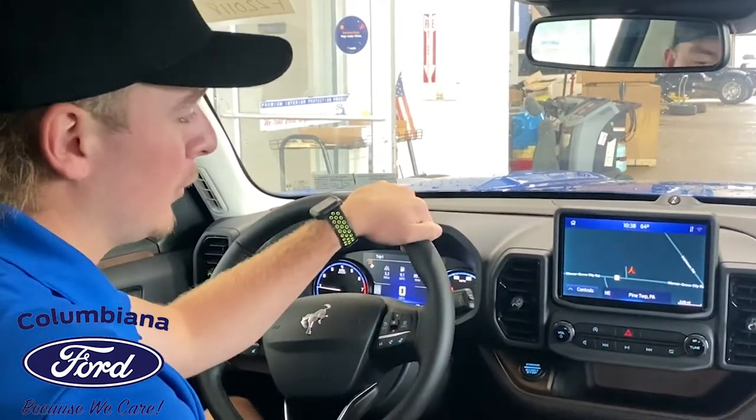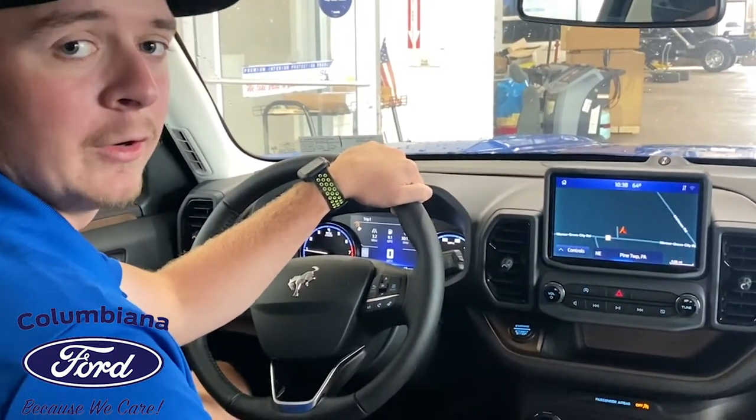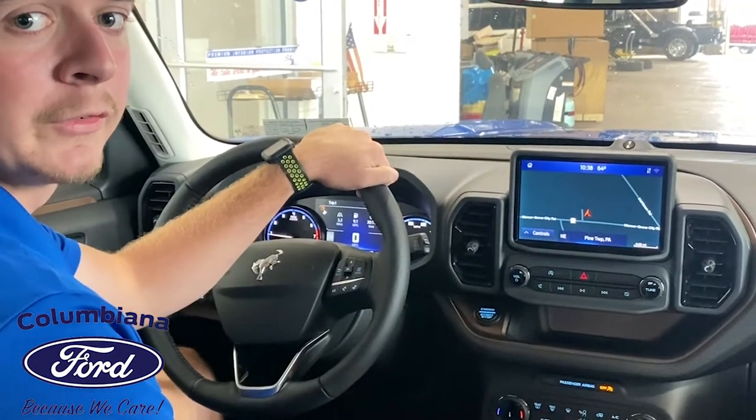Hey guys, Cameron from Grove City Ford. We're just here in a Bronco Sport. I'm going to show you how to hook up your Bluetooth on your phone to the Sync 4 screen.